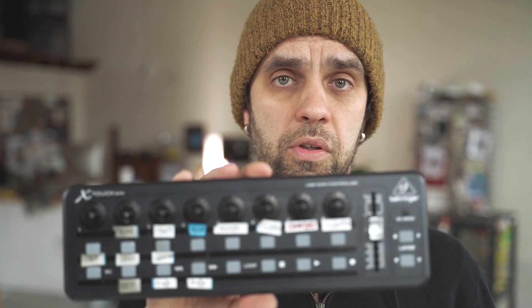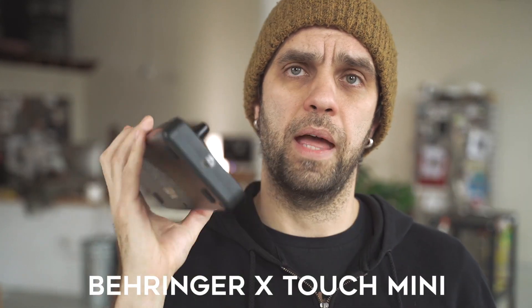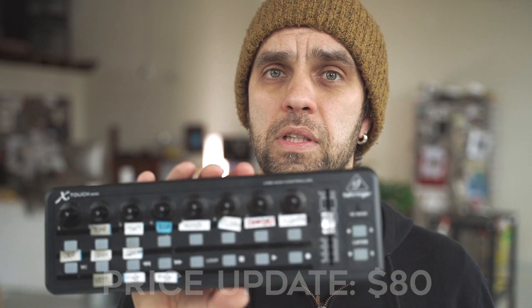When it comes to picking a MIDI controller, you're gonna have quite a few options out there — some more expensive, some less expensive. I ended up with this one for a few reasons. This is Behringer's X-Touch Mini, and I really like the price of it — it's around $50. I've had it for about five years now.